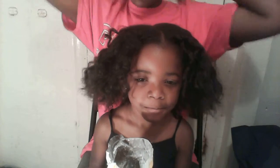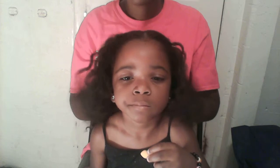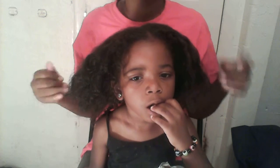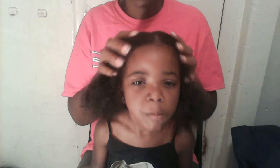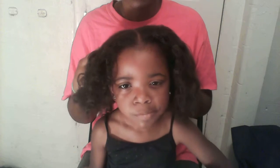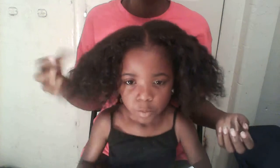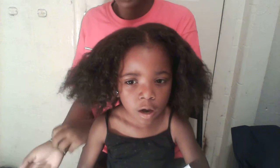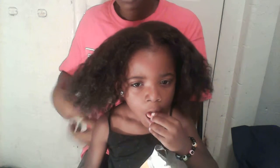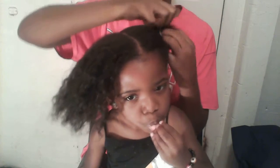Hey guys, so what I'm going to do is two French braids going back — it's going to be a protective style for her hair. I'm going to do this style for about two weeks. What I do is moisturize her hair and just braid it back. Sometimes you have to refresh it every other day because with her hair texture her hair gets very frizzy, so I'll have to redo the braid every other day or every two days.